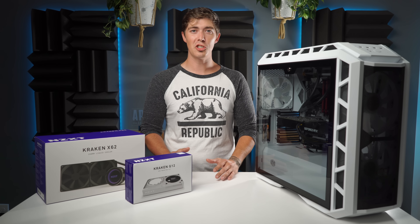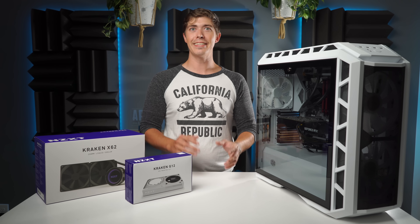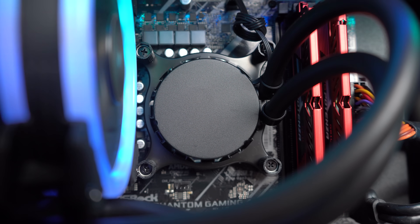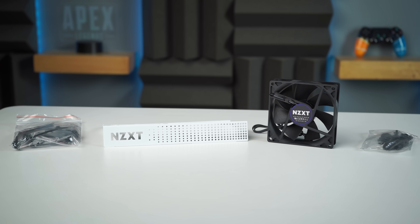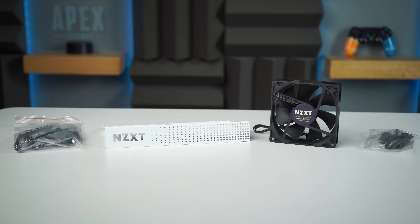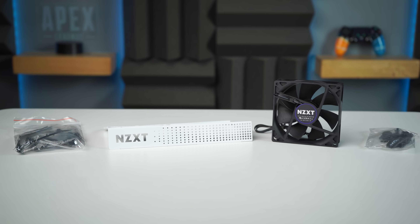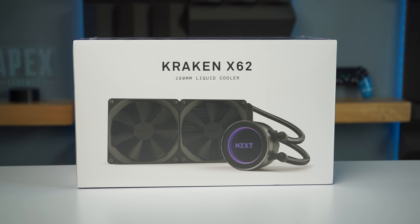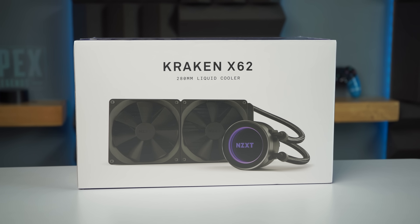Today we are going to be exploring one of the cheapest and most efficient ways to water cool your graphics card — and it's not technically made for our graphics card, which makes this risky. We're going to take our cheap 120mm Acetek AIO that was included in our pre-built and use it with the NZXT G12 to get the cheapest version of a custom water-cooled graphics card. As a replacement for our old 120mm AIO we will be slapping on this Kraken X62 — a 280mm AIO that will get our CPU overclocked to the max.